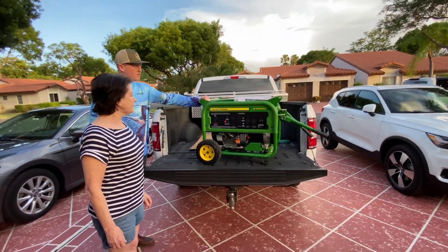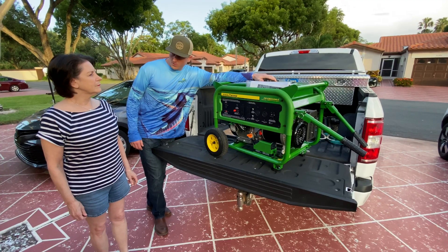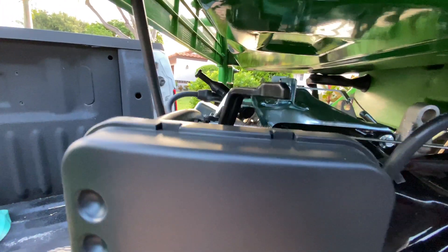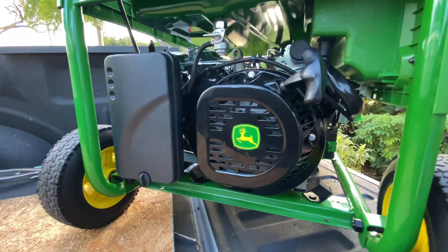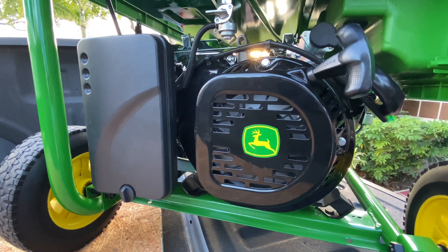The first thing you're gonna want to see is on the top — this will be where you can insert your fuel. Here is your choke throttle. We have your fuel shutoff valve. Here is your pull start. Now obviously this is an electric start, but just in case the battery dies you can pull start it from here.